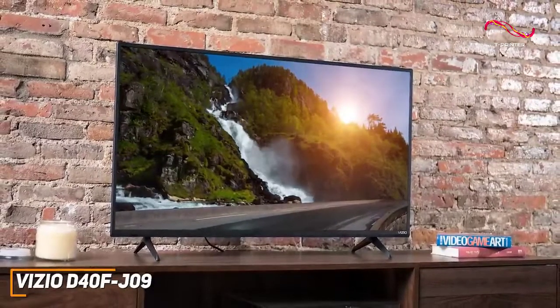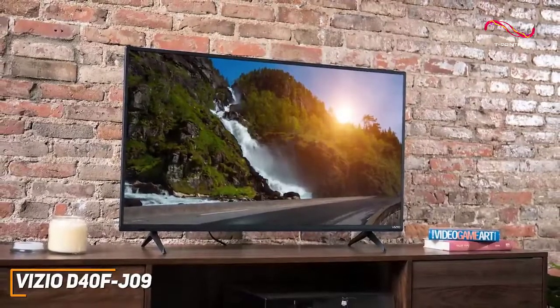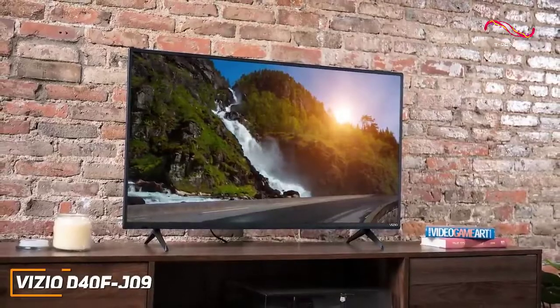If you're looking for a TV that can produce decent colors, respectable depth, and a solid all-around viewing experience without breaking the bank, this might be the ideal option for your needs.